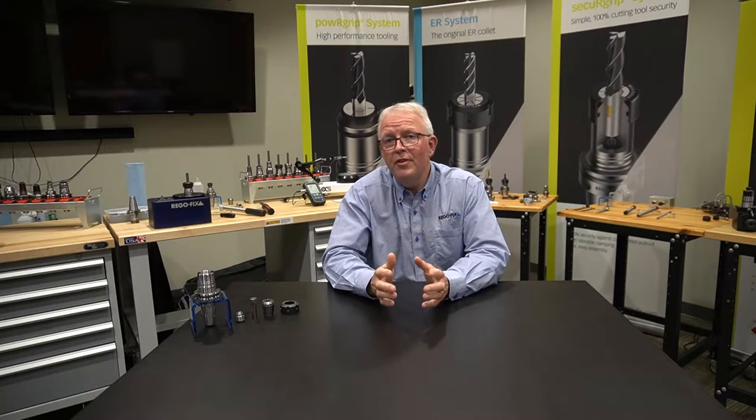Hello and welcome to RegoFix Tech Chat. My name is David McHenry. I am the Engineering and Technical Manager here at RegoFix USA. Over the next two videos, I want to talk about a problem we encounter on a daily basis.